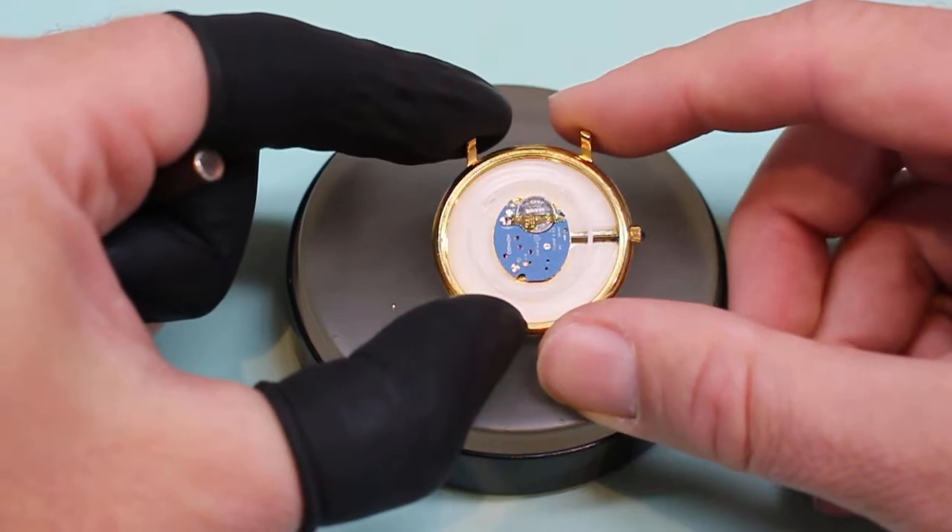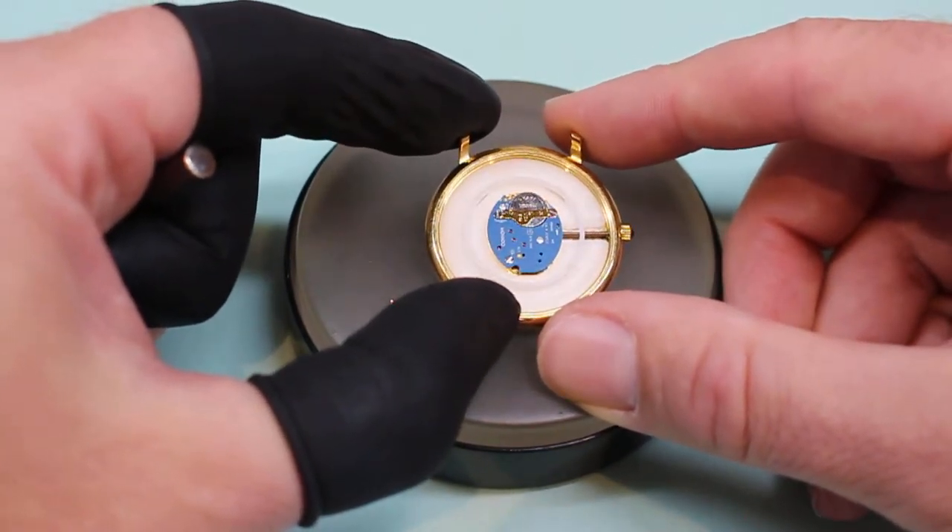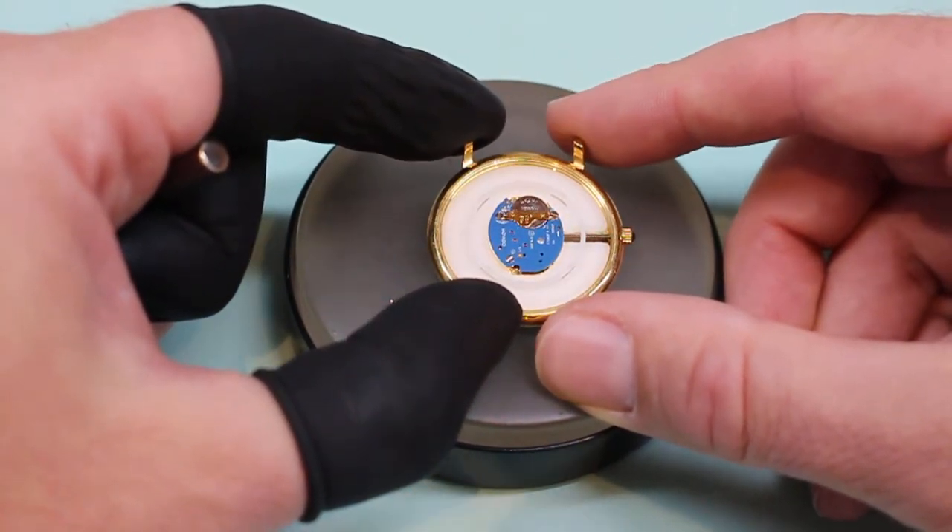This is also a branded Movado. Movado just happens to use in this particular dress watch the ETA 978.002.